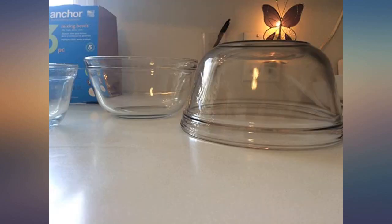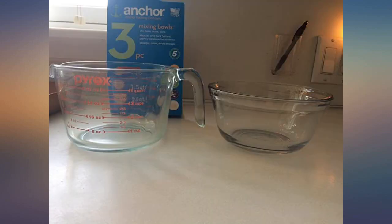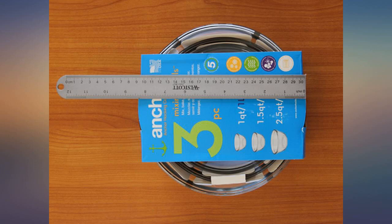These bowls are super easy to clean. However, beware they can be very slippery when soapy wet. Use caution when washing them. I'm not an Amazon verified purchaser of this item because the bowls were a Christmas present.